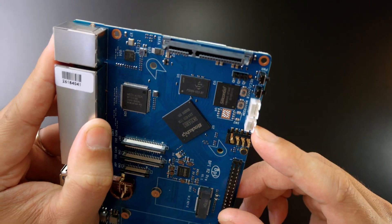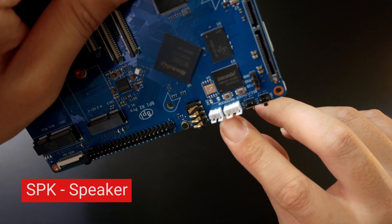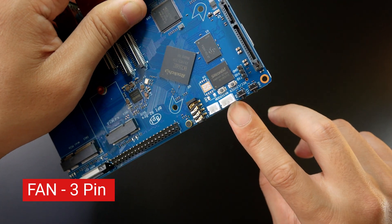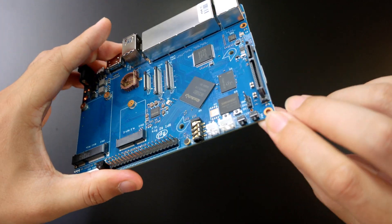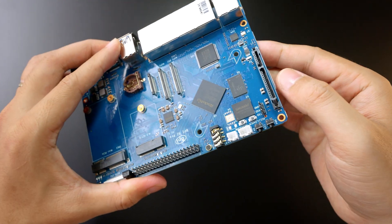Right here they have these connectors — SPK — so it should be for speakers and phone. Next to it we have two buttons: this one is the power button and this one is the reset button.